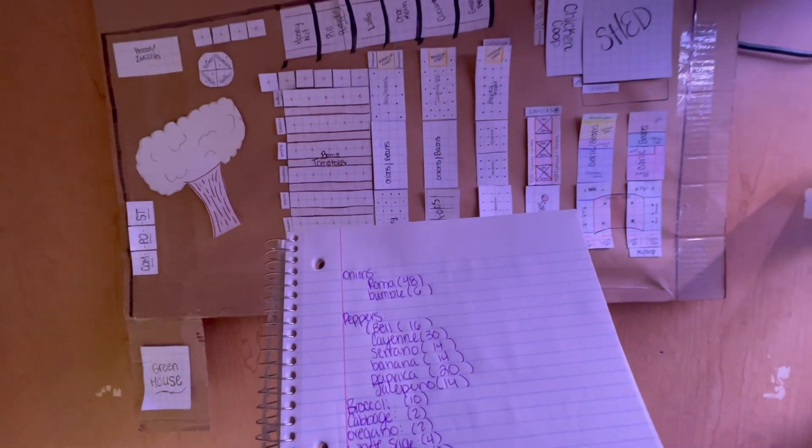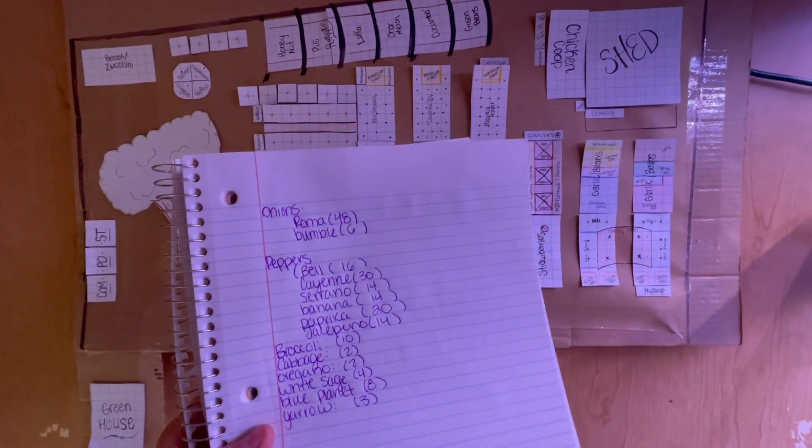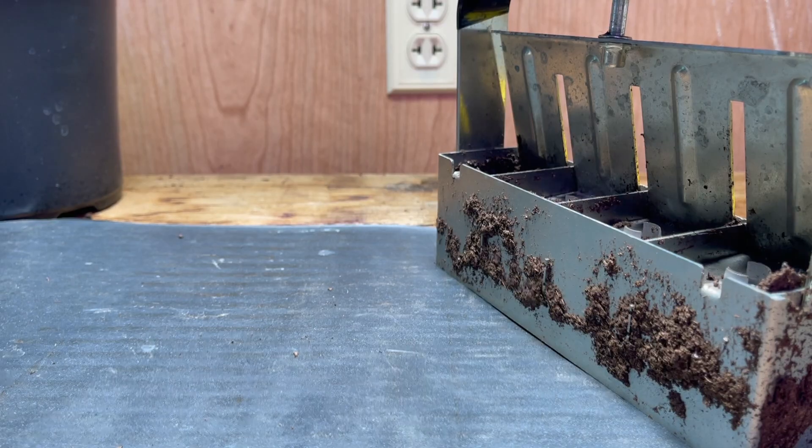First thing I like to do is tally up how many plants I will be needing to get started from my garden plants and set out my soil blocker, nursery pots, water, soil, garden sprayer, and seeds.